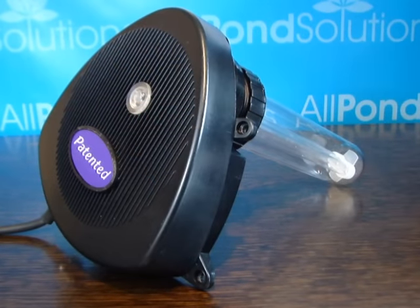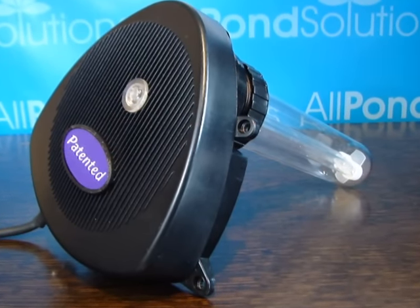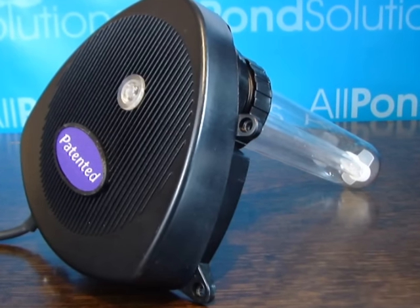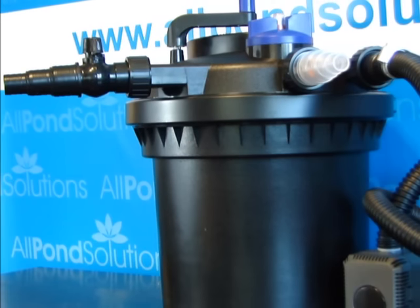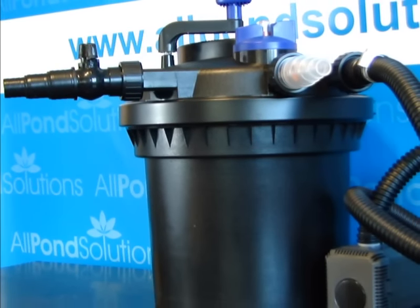Each unit is fitted with a powerful UV sterilising bulb, which helps eliminate harmful microorganisms and protects livestock from harmful parasites. When combined with a suitable pond pump, our CPF range provides a powerful and effective method of pressurised water flow filtration.